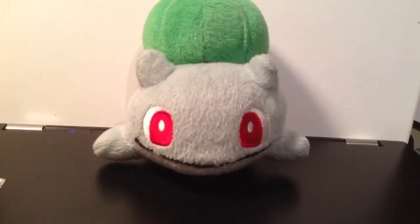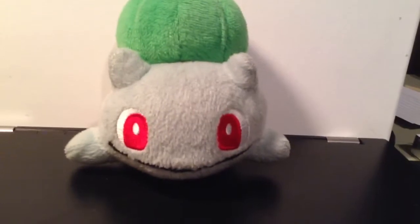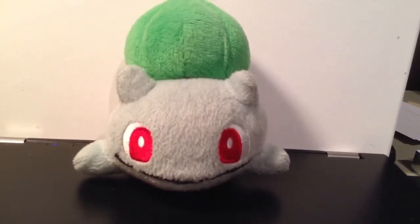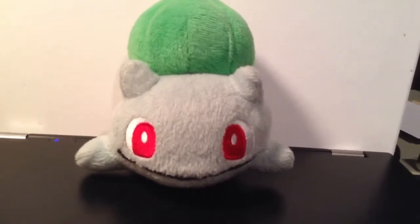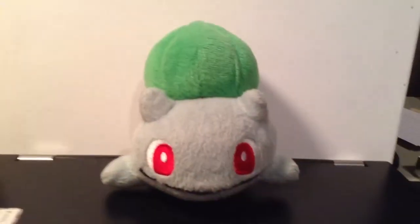Then he was released as a 10th anniversary plush — I think that one was Minky — in the 2005–2006 range. Then actually, he hasn't been released again after that. Because I know Squirtle and Charmander have been re-released, but I don't think he has. It's kind of weird.